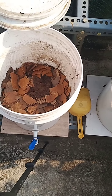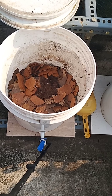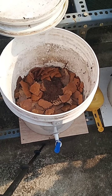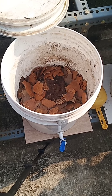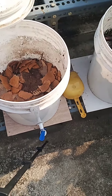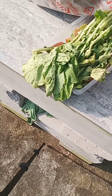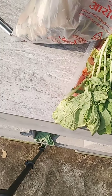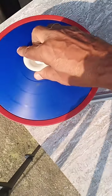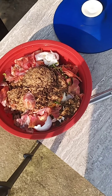This is the second compost bin which I emptied and started filling with kitchen waste. You can see these are the cardboard pieces placed on top. Now I am going to show you the kitchen waste I have here. That was the greens, and this is the kitchen waste with lots of tea powder, onion peels, eggshells, and more.